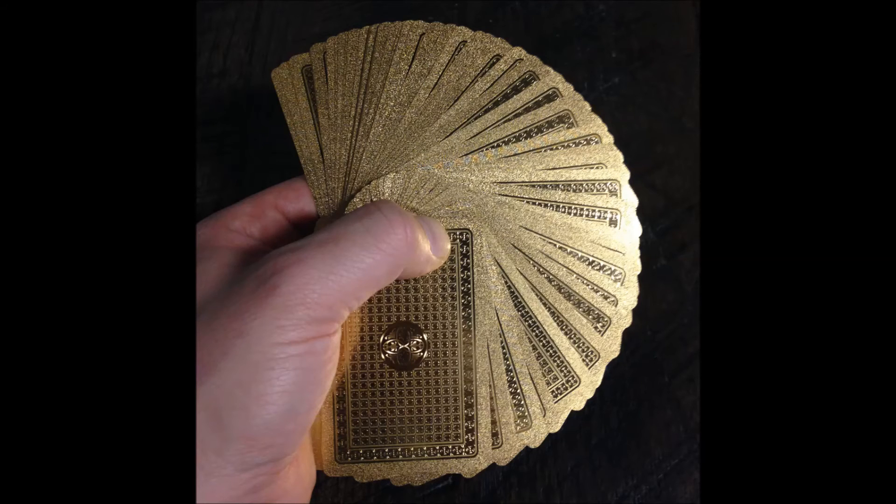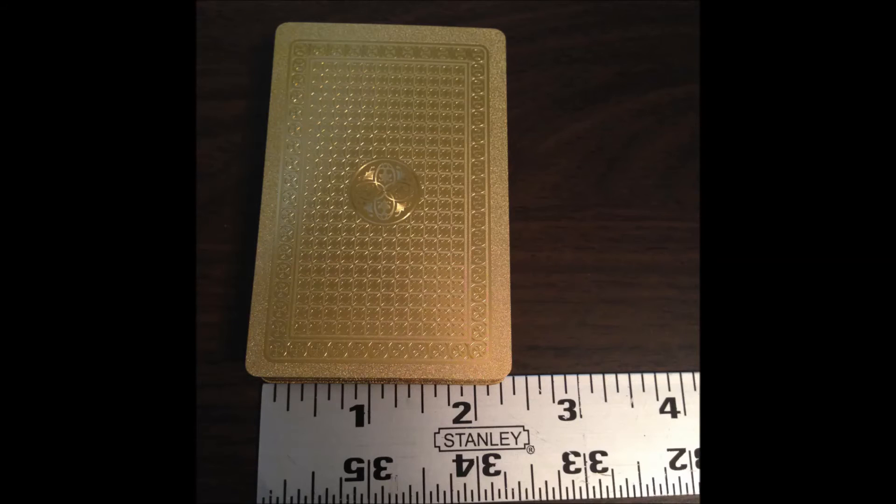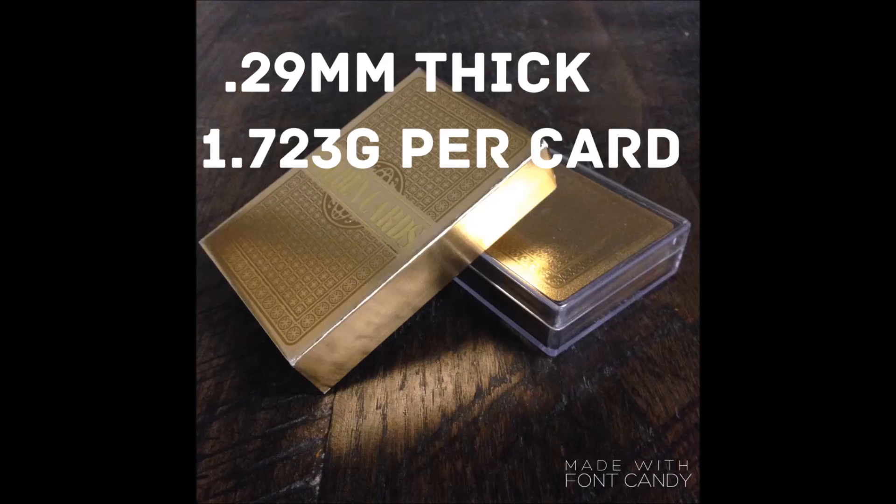The cards fan decently, but will clump until you adjust to the correct amount of thumb pressure. For those keeping track, the cards measure out to 2.25 inches by 3.5 inches, which is slightly narrower than a poker or standard-sized deck. The cards measure 0.29 millimeters thick and weigh in at 1.723 grams per card.